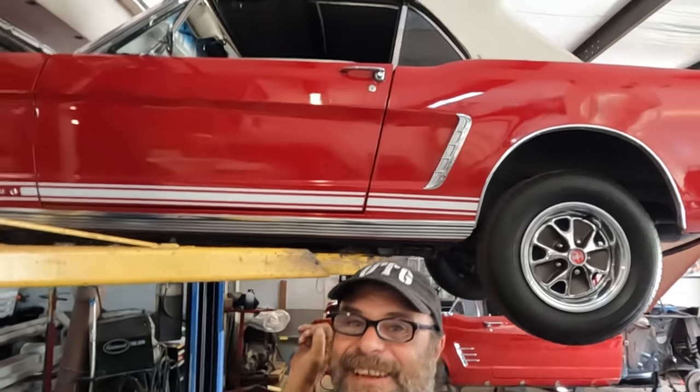You remember when you were 17 and it was summertime, and you and all your buddies wanted a convertible, so you all chipped in like $15 and bought an old beater on its way to the scrapyard, hacked the roof off, and shared it until the doors wouldn't open and it was all bent up like a pretzel? There it is.